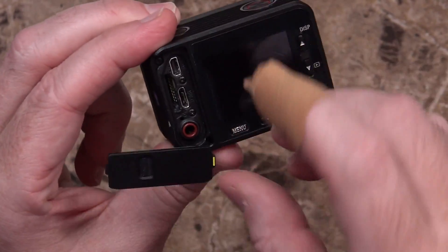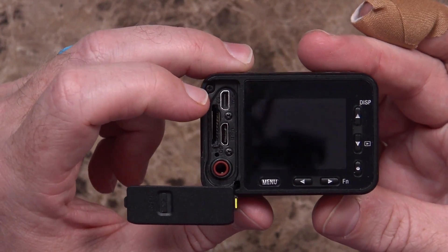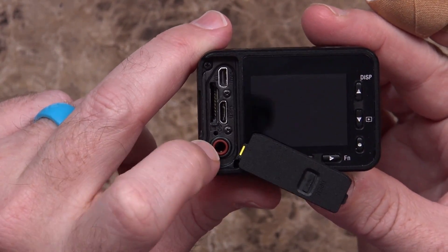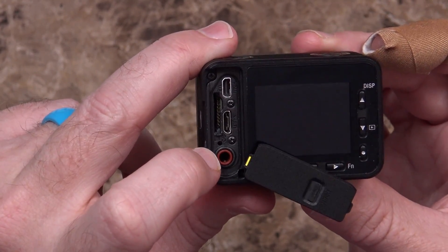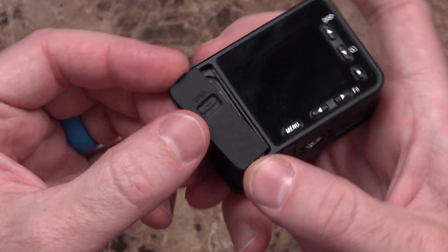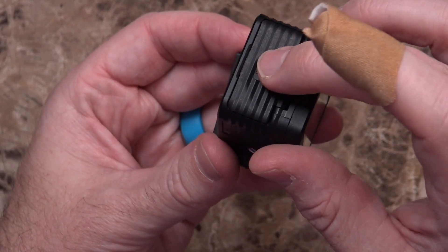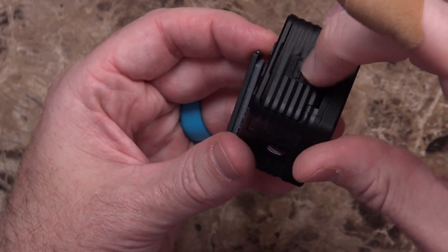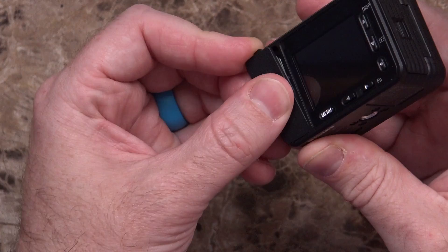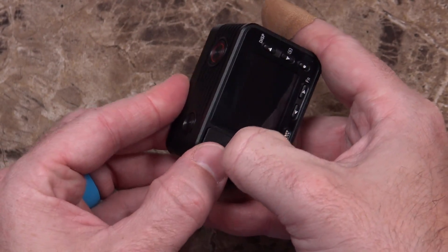There's an open door on the side — inside you have micro HDMI, micro USB, a 3.5mm port that looks like a microphone jack, and a micro SD card slot. I'll have to double-check the documentation on that. I'm not a big fan of these doors — had a bit of trouble getting this one to close. You have to pull this back and push it down at the same time; it's got a little yellow tab you kind of have to tuck in. It's a little bit tight, but I won't be using those all that often, hopefully.